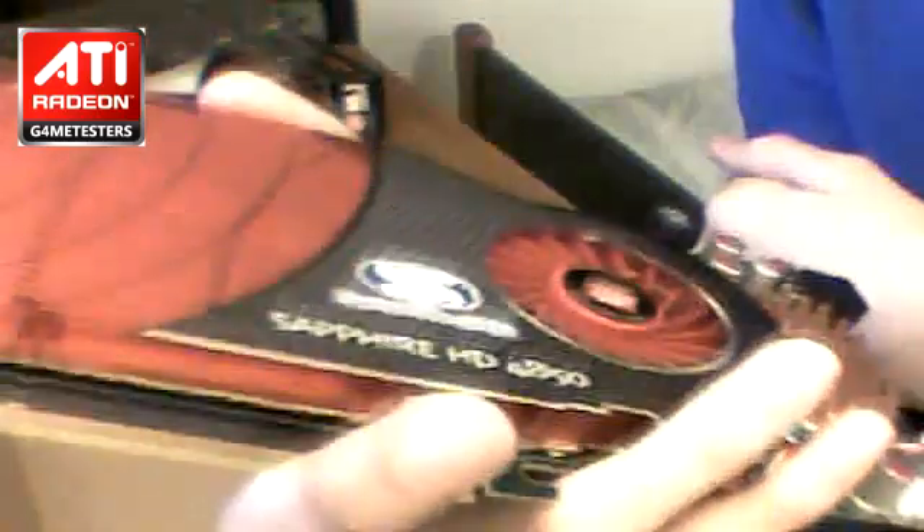The air is going to be blown out of those holes, and also out of those holes underneath it, so it keeps it pretty cool. Take another good look at the card — Sapphire Radeon HD 4850, great performance.